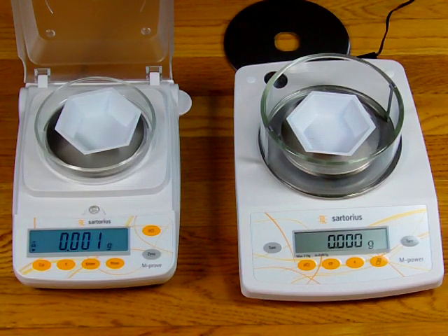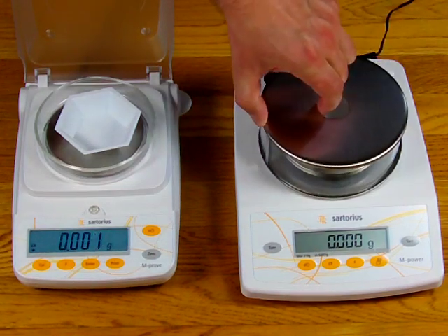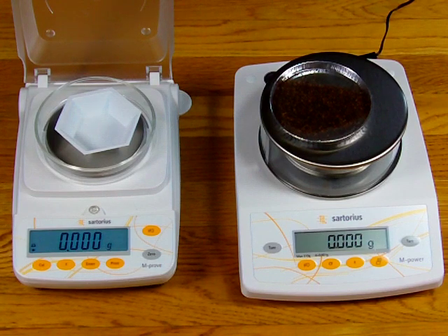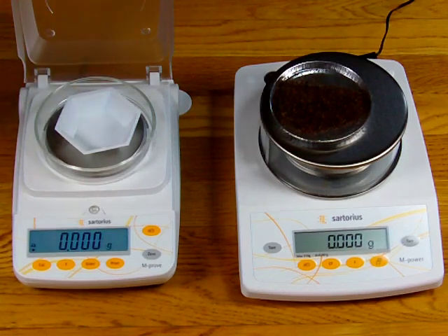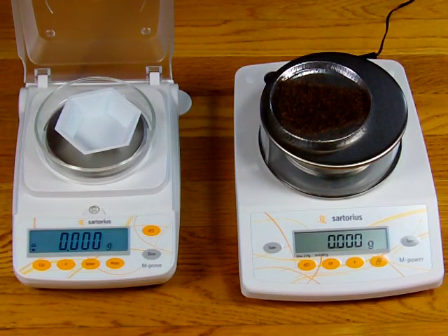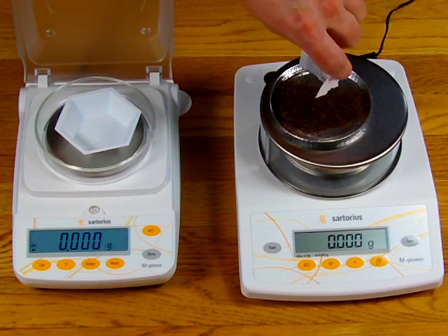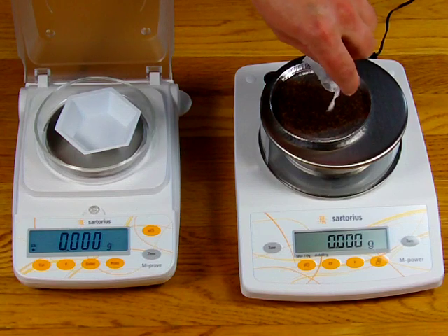You'll notice already that the AY is drifting. For this demonstration I'll put the cover on just for a minute so I can show you what I'm doing. I'm going to use something real light. In past videos I've been using salt, but I wanted to give some contrast. So this is just good old Tetley tea. I'm going to be sprinkling small quantities of tea onto each balance, and you'll be able to see the performance difference.